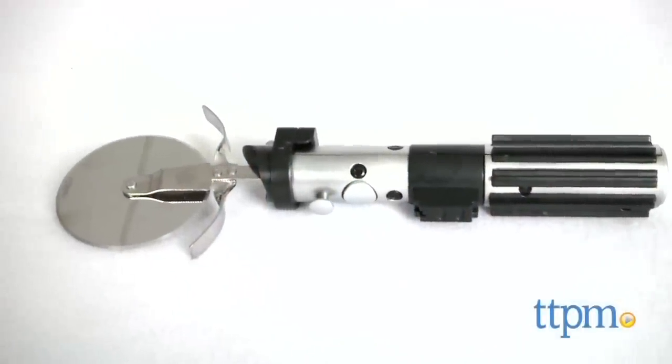The slice is strong with this one. Hi, I'm Laurie from TTPN, here with a great Father's Day gift idea from Hallmark. The Lightsaber Pizza Cutter!